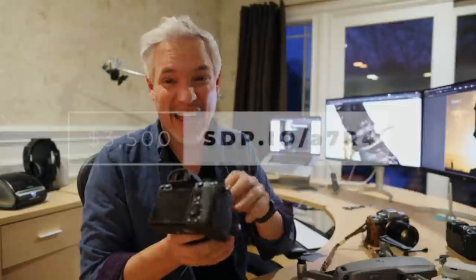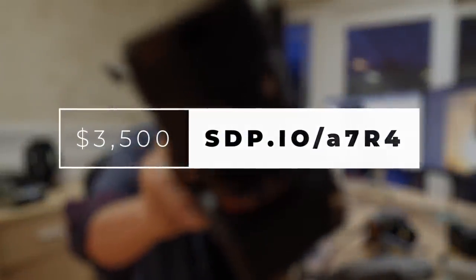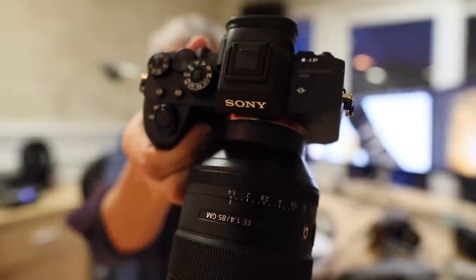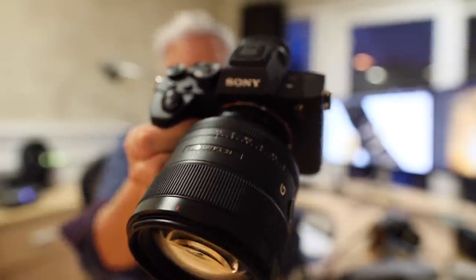If you have an unlimited budget, the camera I recommend to everybody is the amazing Sony A7R IV. We haven't published our full review on that yet, but the Sony A7R IV is remarkable. It's well rounded. I made a video discussing the things I didn't like about it, but overall I think it's the best single camera ever made.